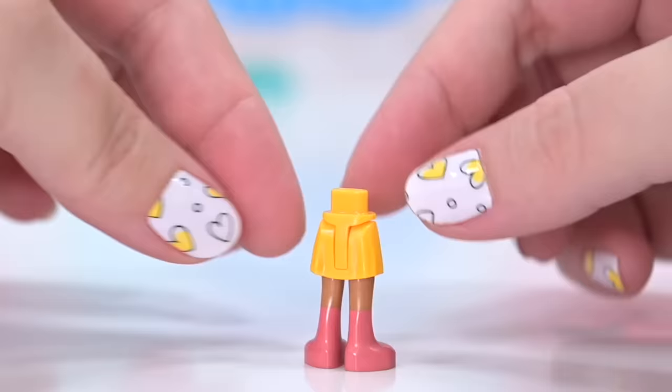Let's start building. Before we start, we'll build the characters. This set comes with five characters — four mini dolls and one micro doll.